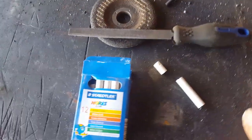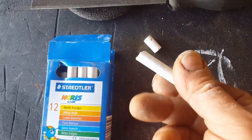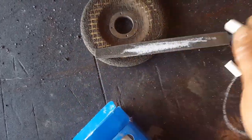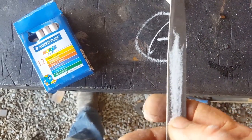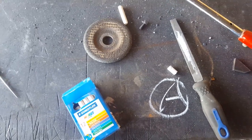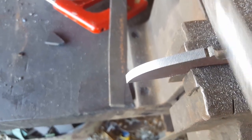Using ordinary whiteboard chalk or blackboard chalk on your actual files does two things: number one, it lubricates the file itself, and it keeps the file from clogging up without diminishing the amount of material the file takes away. A wisdom brought to you through me by master smith Kevin Harvey. Still filing — but we're almost there.